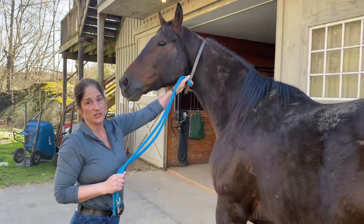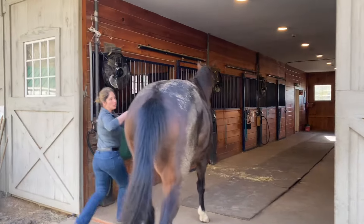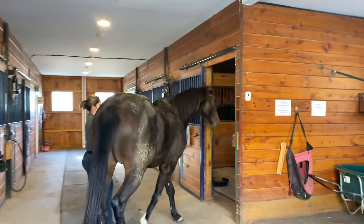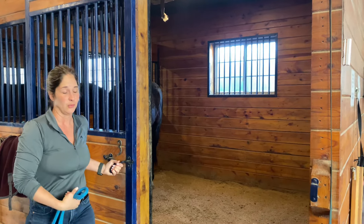The lead line is just through his collar. Tizz is already in and you can watch Dane go in. I'm going to hold the rope at the snap, encourage him to go in, and let the rope slide through the collar so I don't even have to go in there. He's just going to want to eat and I don't want to get in the way.